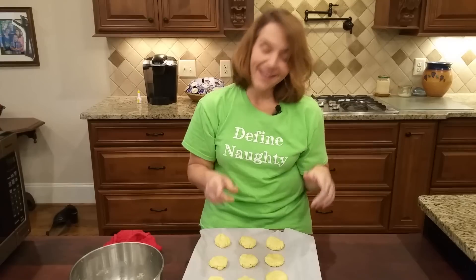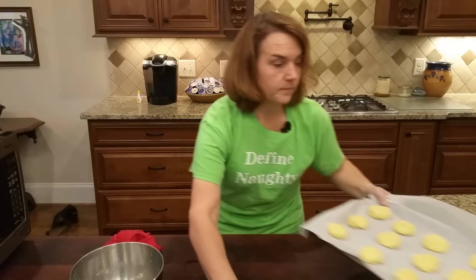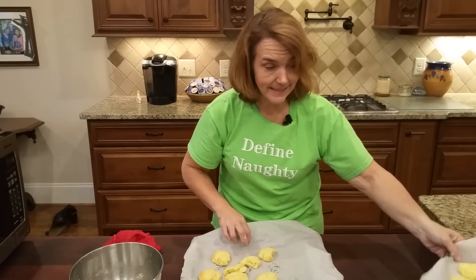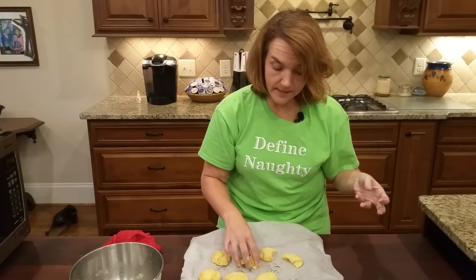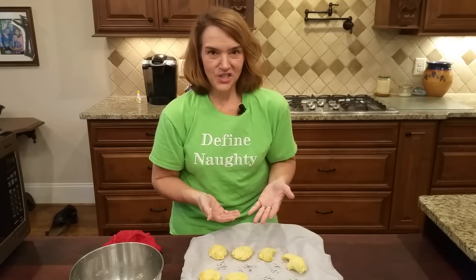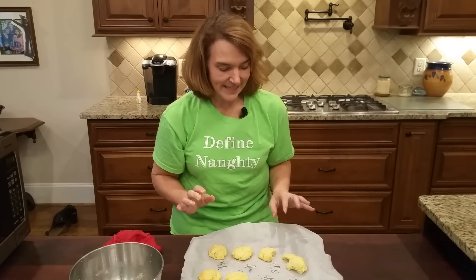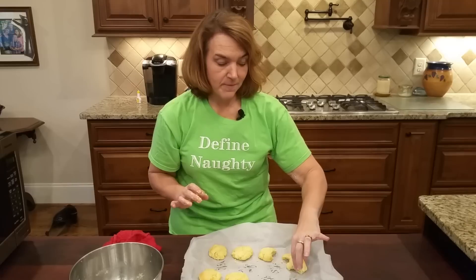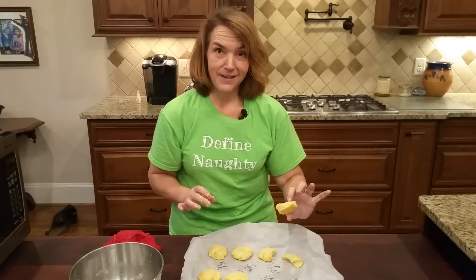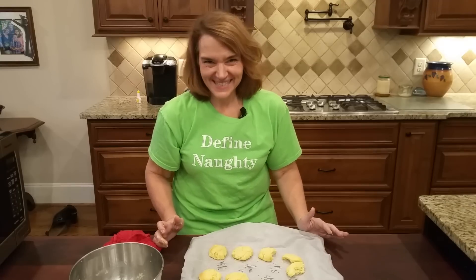They're not perfectly uniform, but there are 12 of them going in the oven. When they come out, they will look like this — they do rise some, and I think they're a great size to slice for a biscuit sandwich with bacon, egg, and cheese. There are so many wonderful things you can do with these biscuits — pork tenderloin, and I also think they'd be great crumbled into a stuffing mix. I hope that you try these amazing biscuits with your family and enjoy them as much as we do.